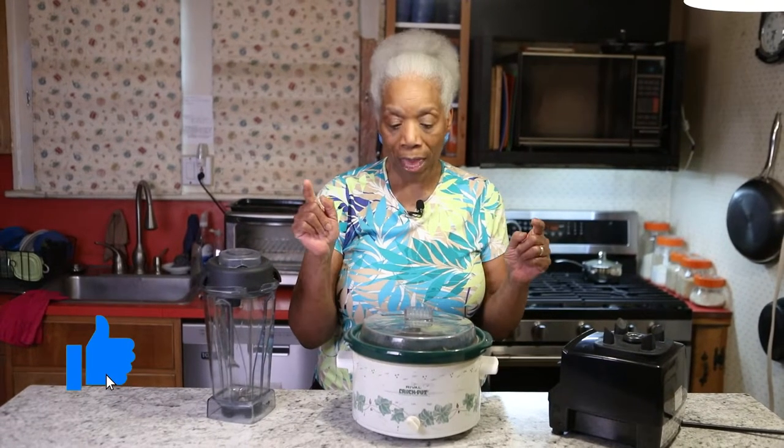Hey, it's Bertha J. You're back in my kitchen with me today to learn how to make crock-pot apple butter. It's delicious. This recipe was adapted from one of the troopers named Anahid Kasabian, and I'll show you what I do.